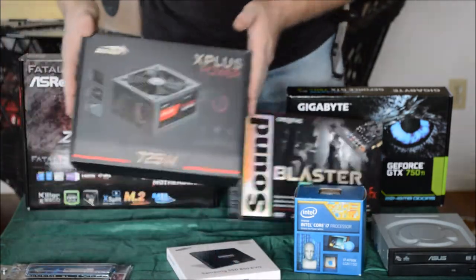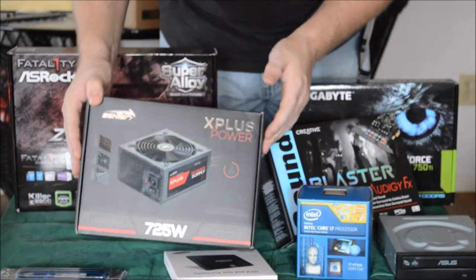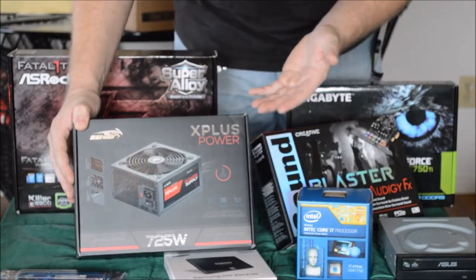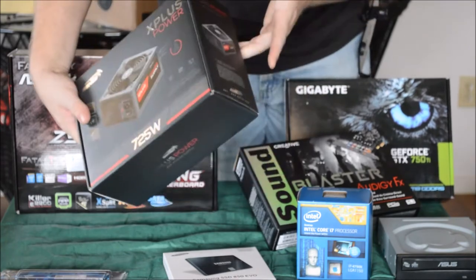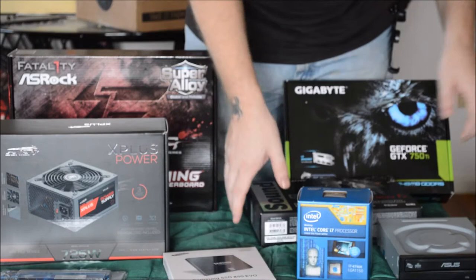We have an inexpensive power supply — it works really well, I've had no problems with it. I think it was about $55 or $56 on Amazon, maybe less. It's an X Plus power supply, 725 watts. It has powered everything I've ever put in a computer so far and hasn't given out on me.